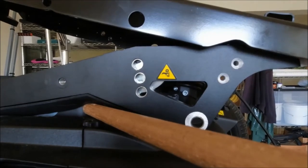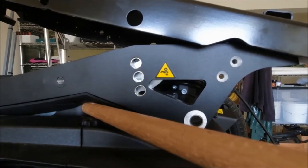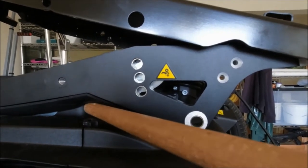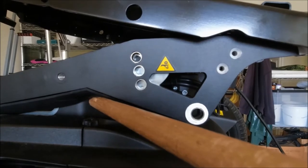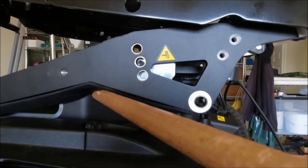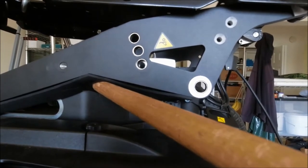The seat adjustment is set by putting the pivot bolt into one of the three holes that are in a vertical line next to the yellow triangle. Lifting up and aligning the top hole with the inside threaded hole gives the 17 inch setting. Raising a little higher gives the middle hole for the 18 inch setting, and a little bit higher still gives you the 19 inch setting.